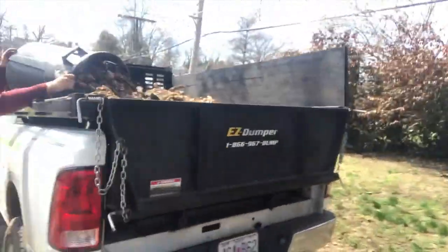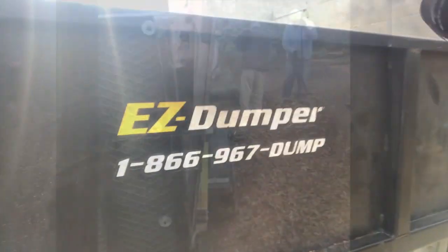Hey guys, it's Tim with Lawn and Beyond. Right now we're at a job site installing mulch, doing a spring cleanup, trimming some shrubs, planting some boxwoods in the front, edging out a new bed, and hauling all this debris away. I wanted to make a video on the EZ Dumper.